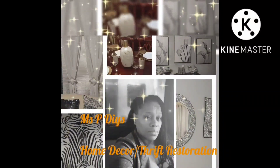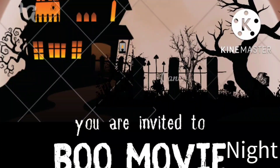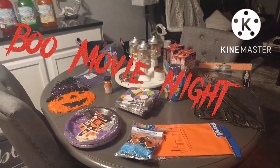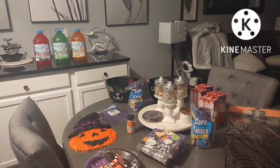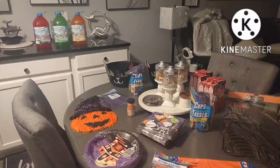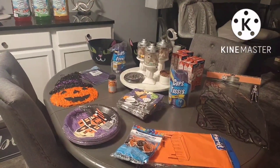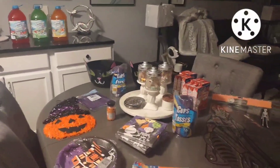Welcome back guys to Miss P's DIY. I'm getting ready for a boo movie night — it's not going to be on Halloween, it's going to be before Halloween. Just picked up a few pieces of decor from the Dollar Tree.